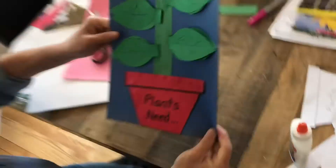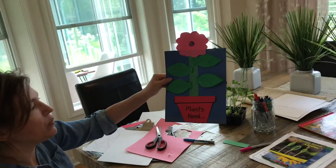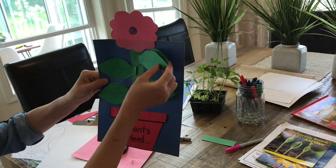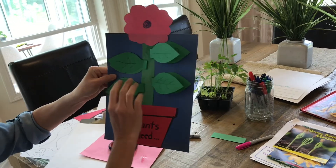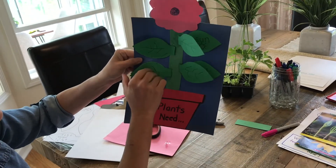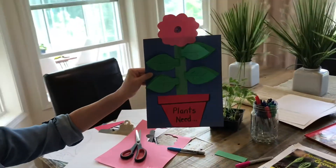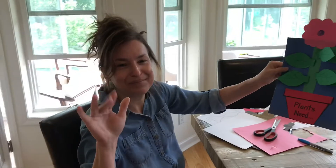And you have a beautiful project showing what we've learned so far about what plants need. They need soil, they need sun, they need air, and they need water. Have fun with that project today. Bye-bye!